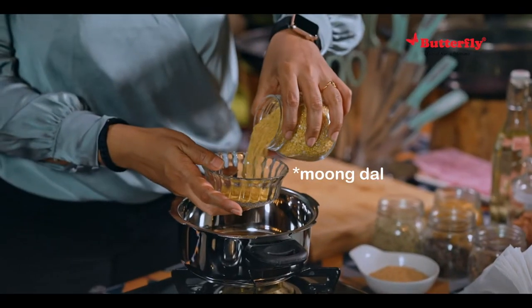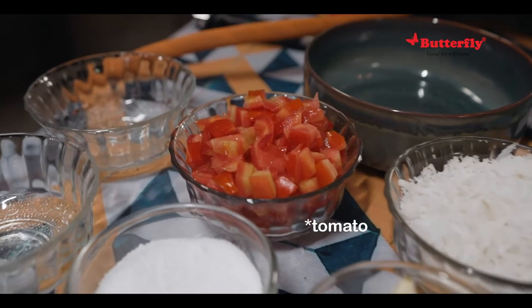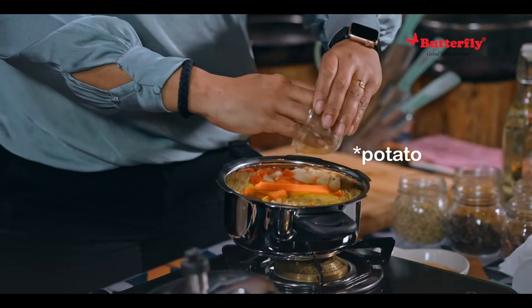I will go through the ingredients with you. First, half a cup of paita parpa, or a tablespoon of kadla parpa. We will put some turmeric powder. We will have chopped tomatoes. We can add about two carrots, and about a big potato or maybe two small potatoes.